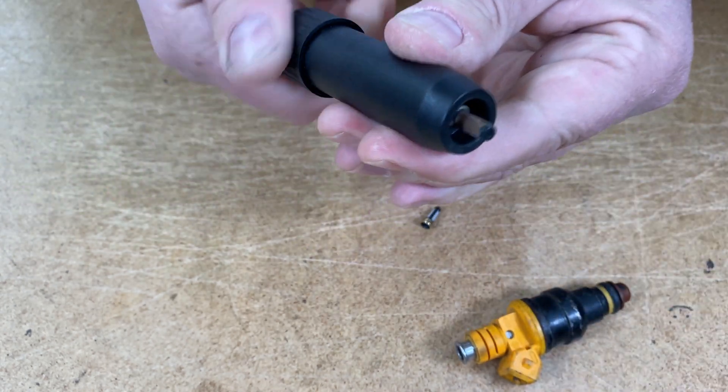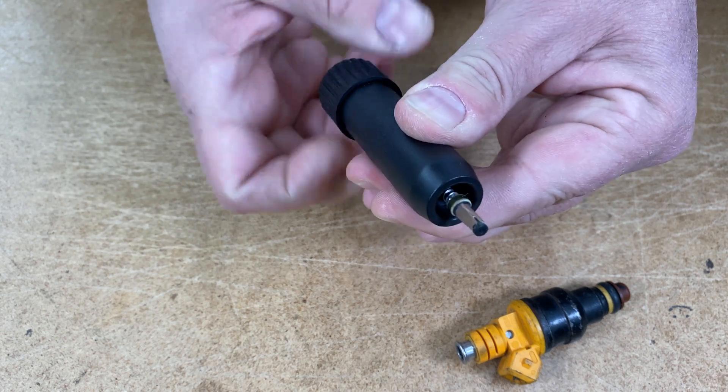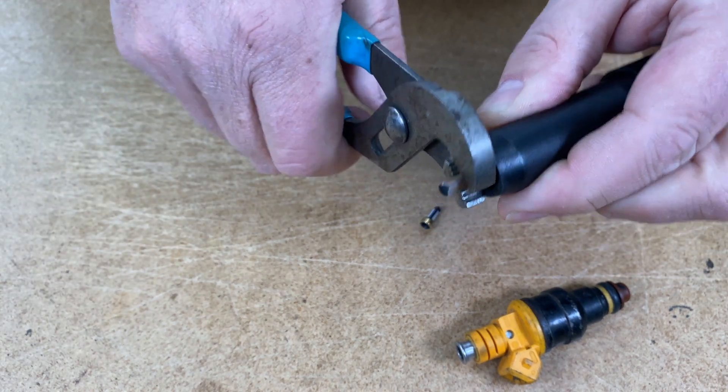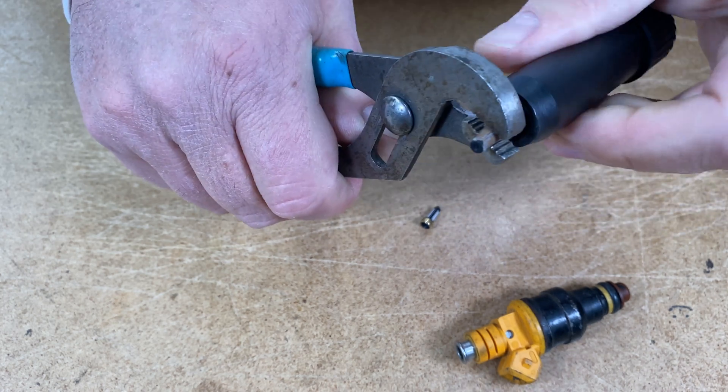Counterclockwise to expose the filter again. Grab a pair of pliers and twist the old injector filter basket off the tool. You're ready for another one. Done.